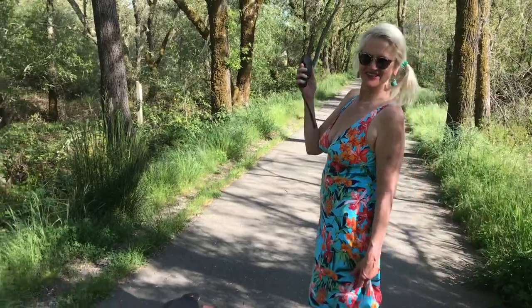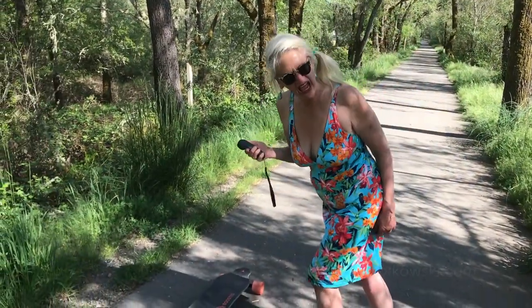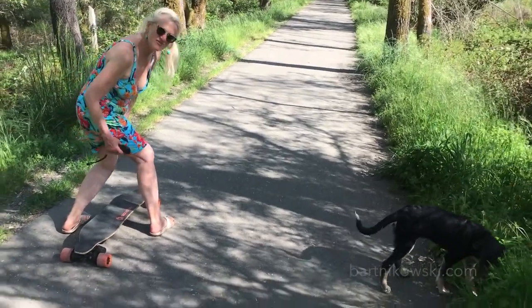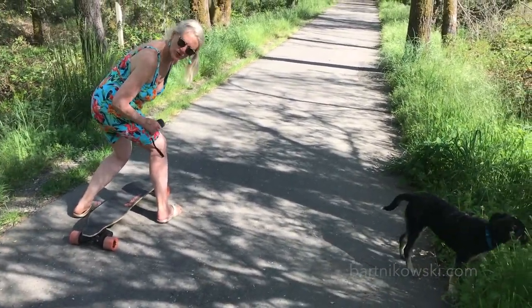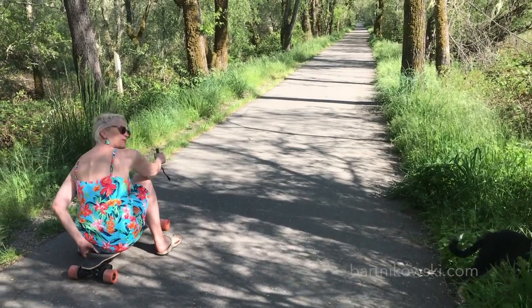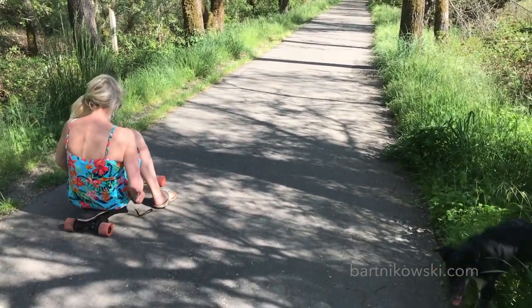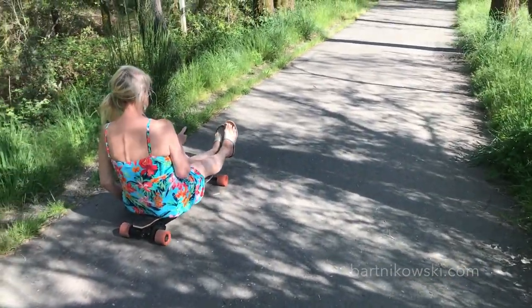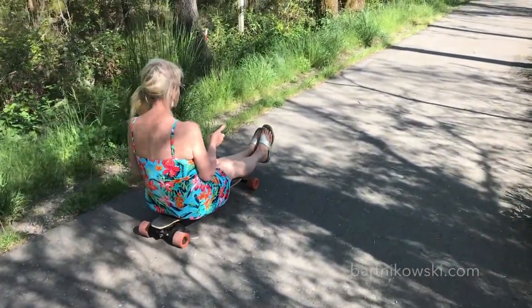I'm going on the electric skateboard. I have my doubts, but I'm going to go forward and out of my comfort zone. Okay, here we go. I'm not pressing anything.